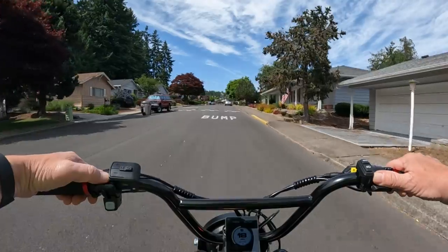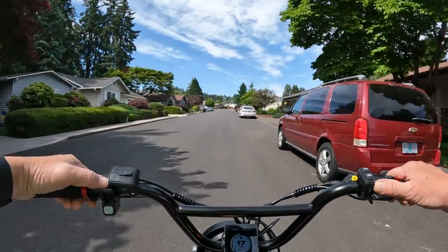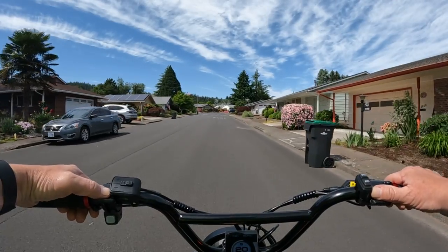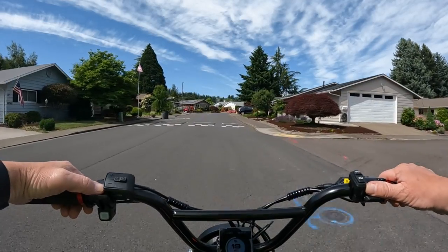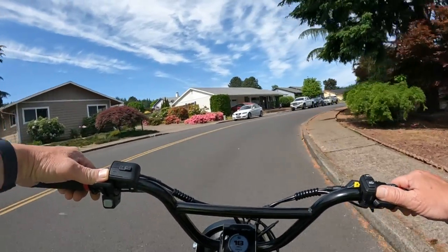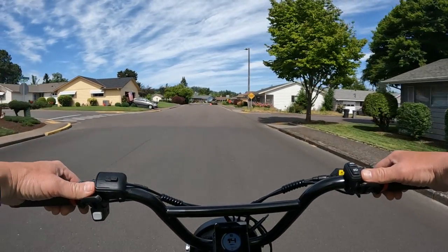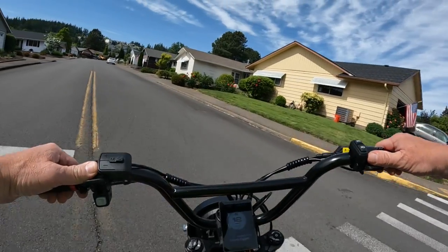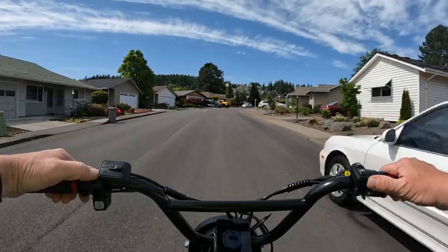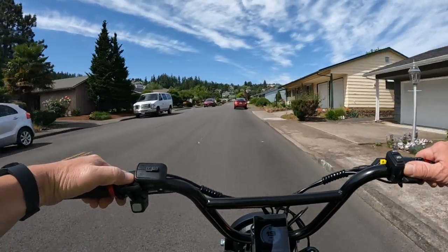First of all, it's an impressive looking bike. The first thing that catches my eye is that it's a mid-drive. The more I see mid-drive motors and hear about them, the more I would like to own one myself, because I've never had a mid-drive. Besides the mid-drive, the motor is an impressive 3500 watts that peaks at 4500 watts, and the torque — they say this bike has 250 Newton meters of torque.